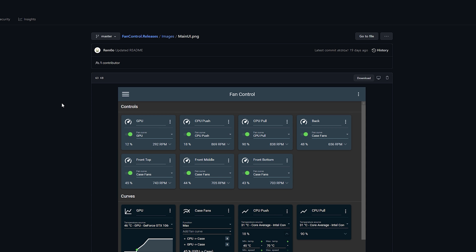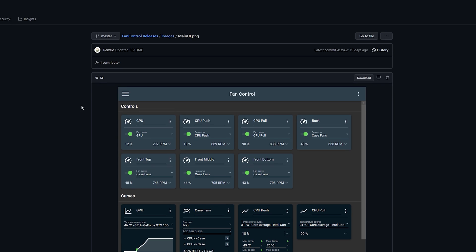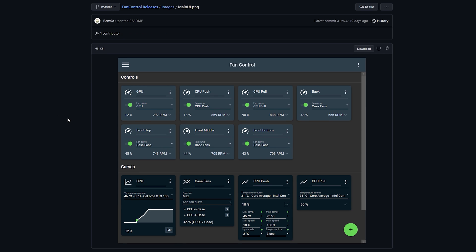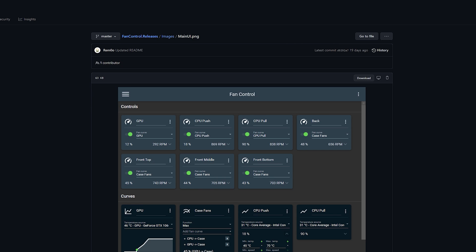Everything is monitored practically off of Libre Hardware Monitor's DLL file, which the creator of Fan Control has used — or you can use a different DLL if you choose. This is a really awesome piece of software, it's completely free, and if you really like it please donate to the developer, because we can use more software like this especially in the PC community for gaming or production work.